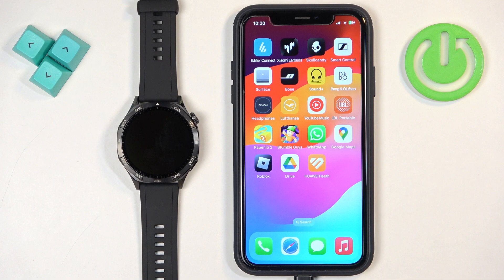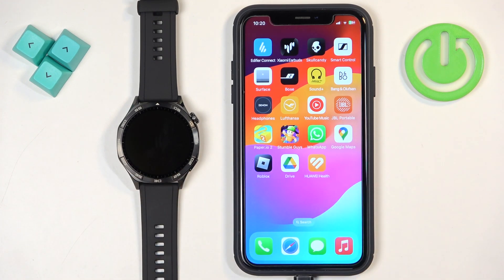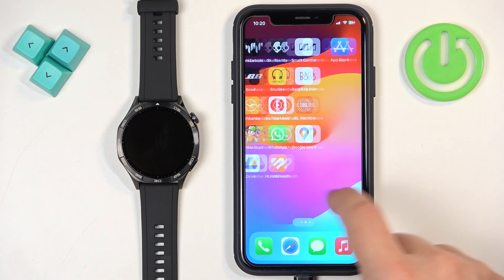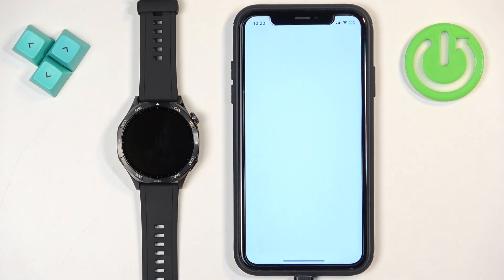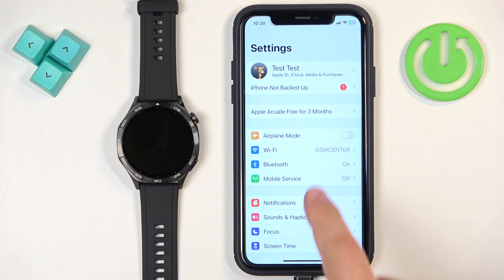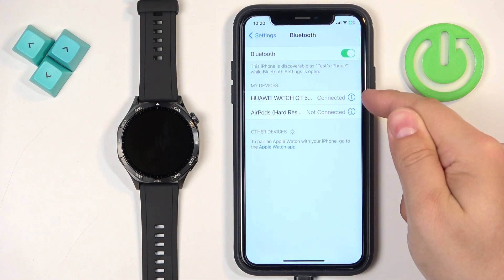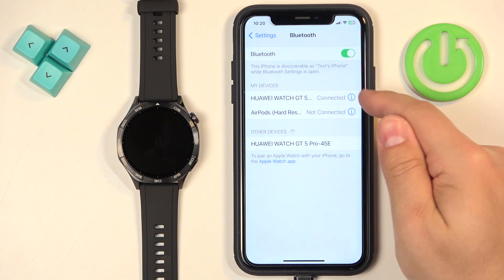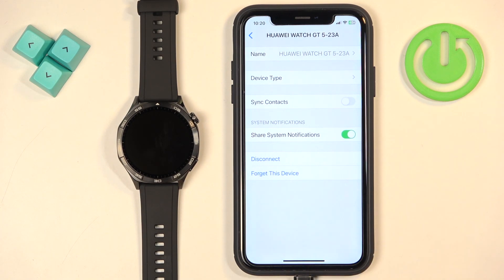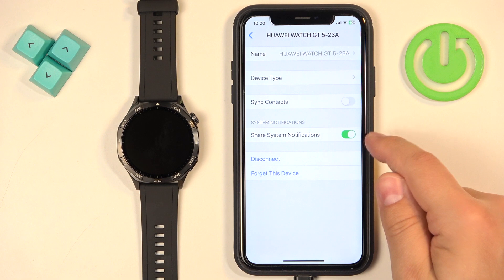Once the devices are paired, we need to make sure the required permissions are allowed for the iPhone and the Huawei Health application to send notifications to your watch. Open Settings on your iPhone, find the Bluetooth option and tap on it. On the list of my devices you should see Huawei Watch GT5 — it should say connected. Tap the info icon next to it, and you should see the option called 'Share System Notifications', which needs to be enabled.